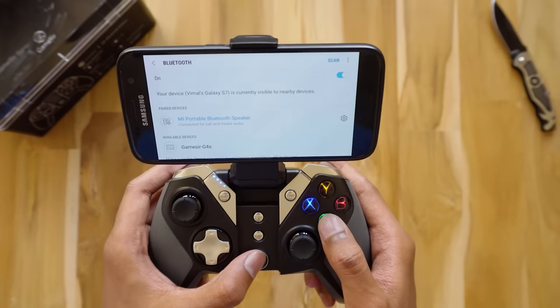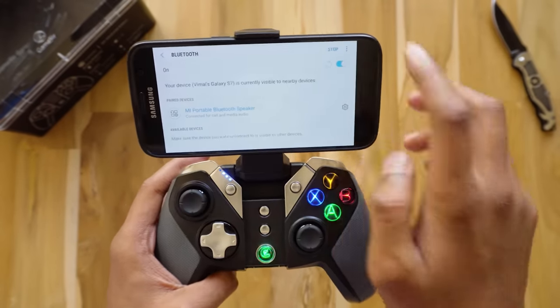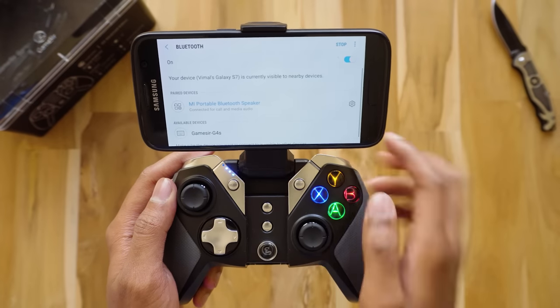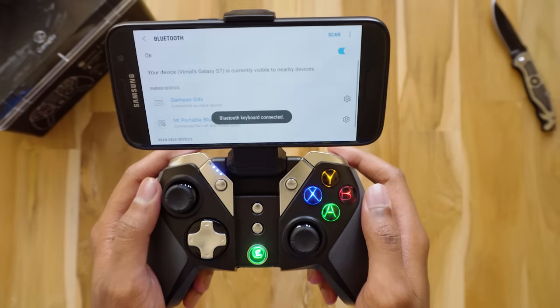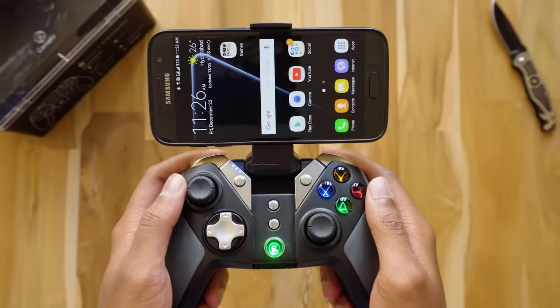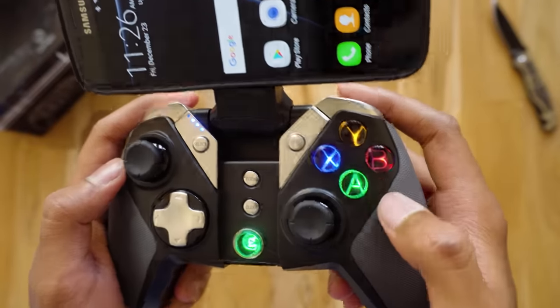Now let's connect it to my S7. Go to Settings, then Bluetooth settings. Switch on the controller — there you go — you can see the G4S controller appear. Let's pair it. The green light has stopped blinking, which means it has successfully connected to the phone.